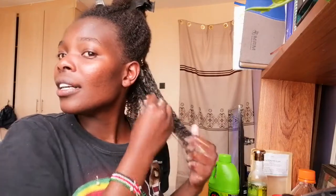As for me, I'm aiming at having fuller and longer hair. That's what I'm aiming at.